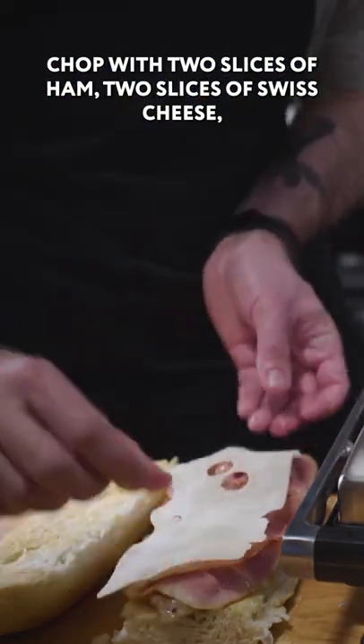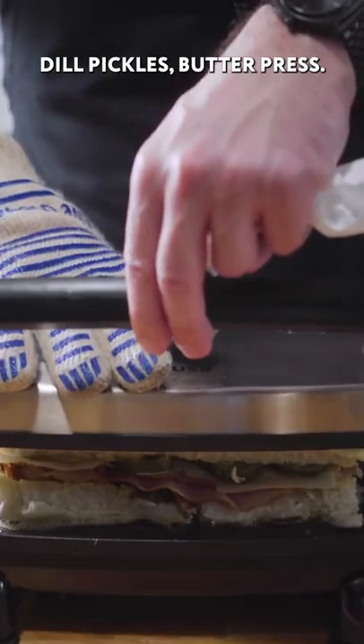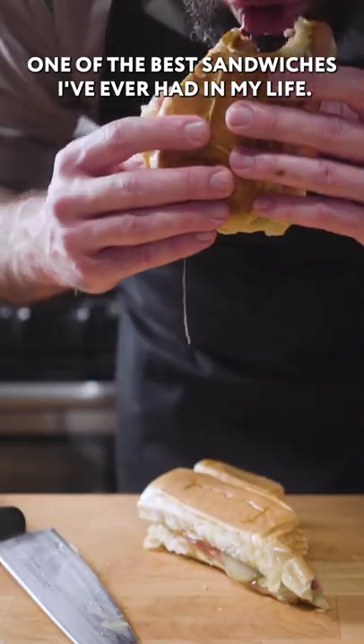Topped with two slices of ham, two slices of Swiss cheese, a smear of yellow mustard, dill pickles, butter, press. One of the best sandwiches I've ever had in my life.